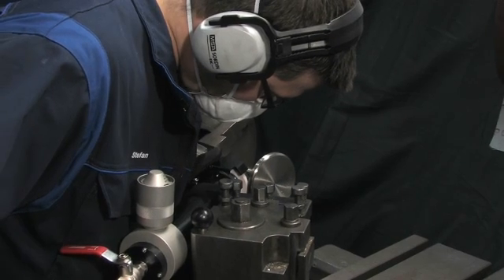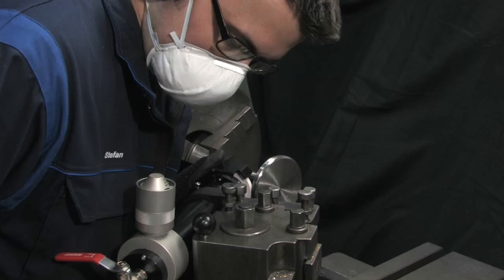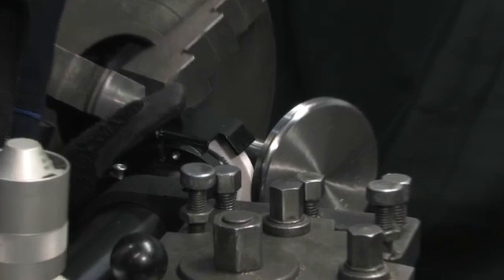Setting up the 75H is very easy. Attach the air hose, mount it on the lathe and you're done. When you have set the angle and distance to the valve spindle, you are set to go.